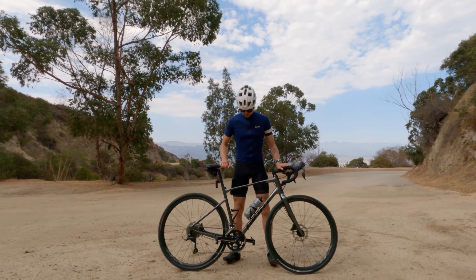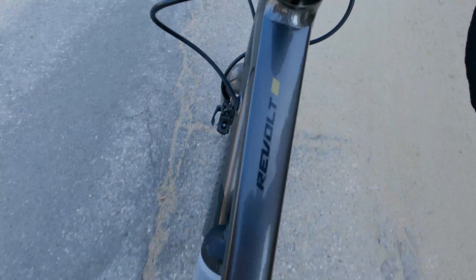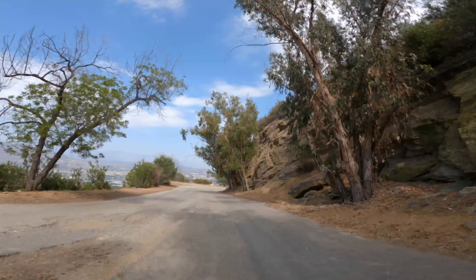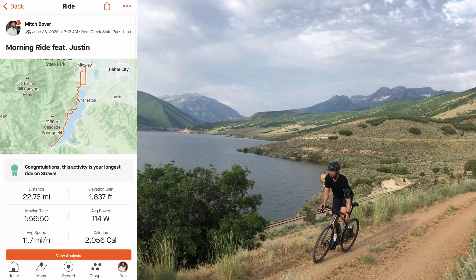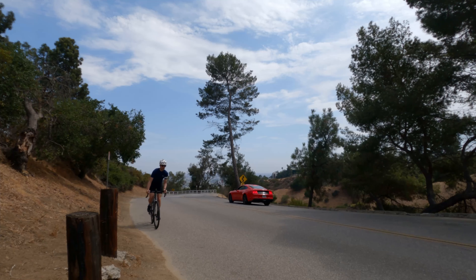Hey y'all, this is my first real bike, the 2020 Giant Revolt II. I've had it for a little over a year now and I've put 3,400 miles on it. Some of those miles were gravel riding, some were commuting, and a lot of them were riding up mountain roads like this one here in LA.